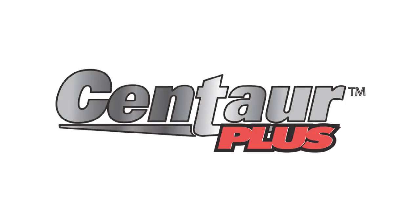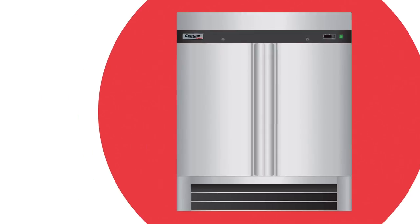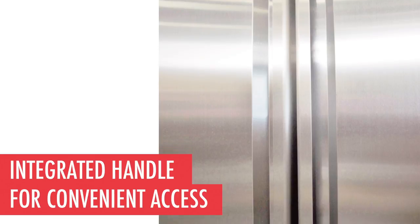The Centaur two-section refrigerator is built with a stainless steel front and sides to provide durability and easy maintenance. An integrated handle runs the length of the refrigerator's door, giving staff convenient access to stored products.